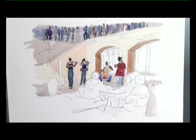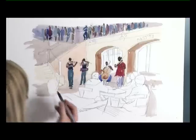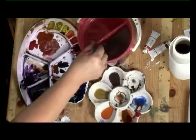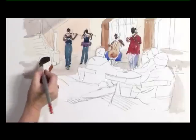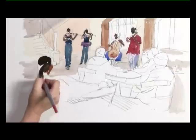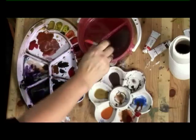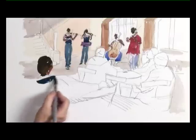Again, whilst that's drying, we can start on some other people at the front. So with quite a big brush, we'll do the first man in the corner who is literally blobs of paint, a little bit of skin tone. We've just turned him round — I want him looking at the musicians, not looking away. Some sepia for his hair, and then some Prussian blue mixed with sepia for his dark clothes.